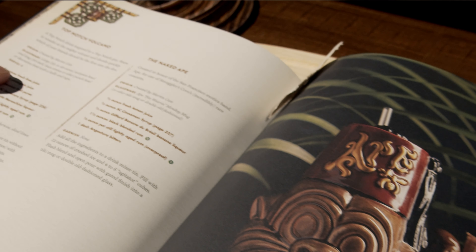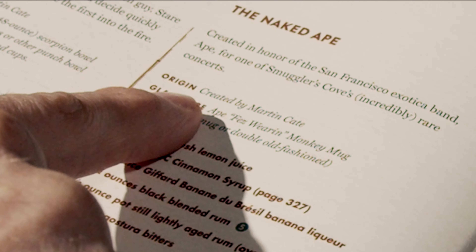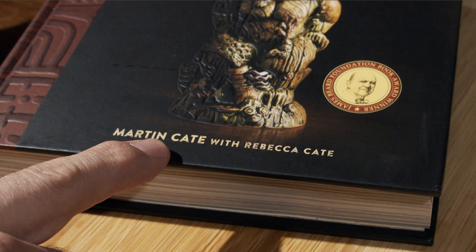Have you ever wanted to see a naked ape? No. Good — I'll keep my shirt on just for you. Now that that bad dad joke is shelved, the cocktail we're going to make is called a Naked Eight. You can find it in the Smuggler's Cove cocktail book on page 135, and it was actually created by Martin Kate, who is one of the authors of the book.